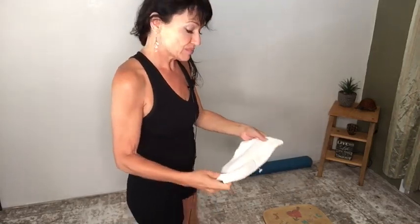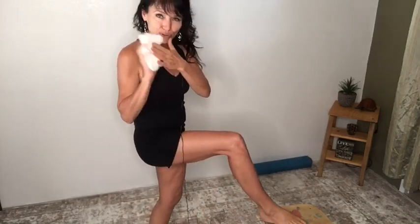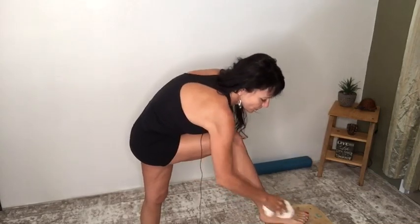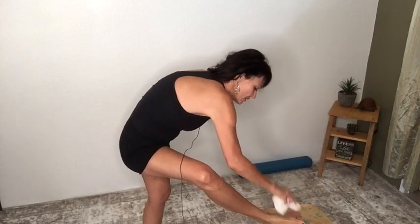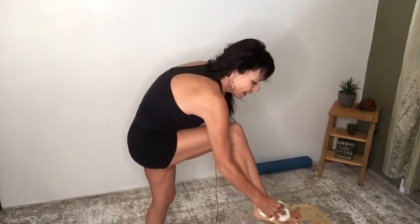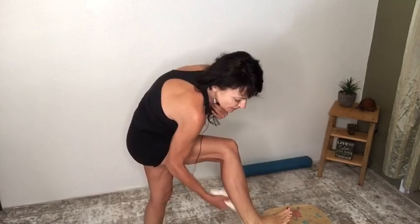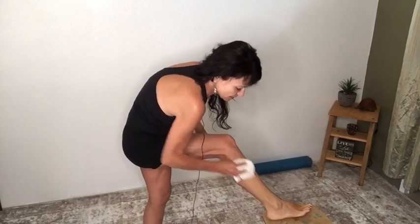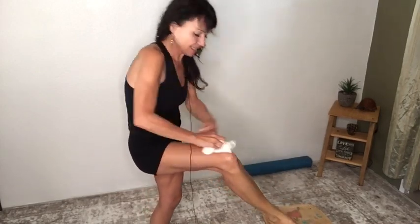Now we're going to move on to the other side. I'm going to hold the cloth in this fashion, starting with my toes, underneath the foot, opening up the ankle — flex the foot, get the ankle in the other direction — and just pull everything up. You can even use your hands.